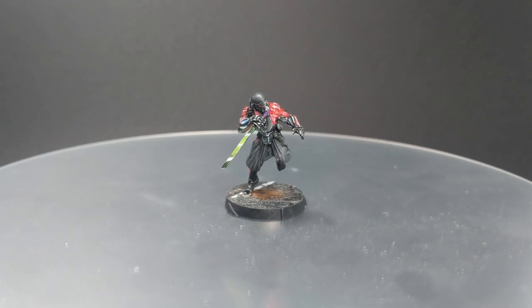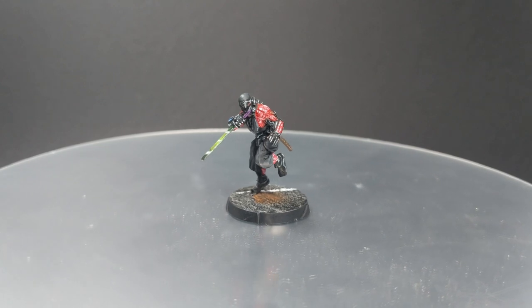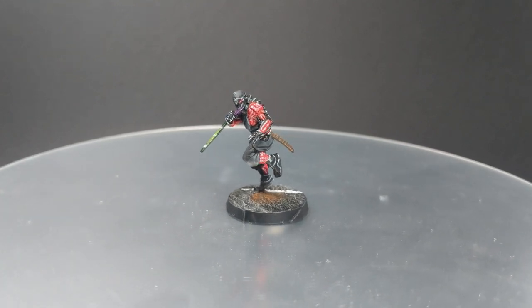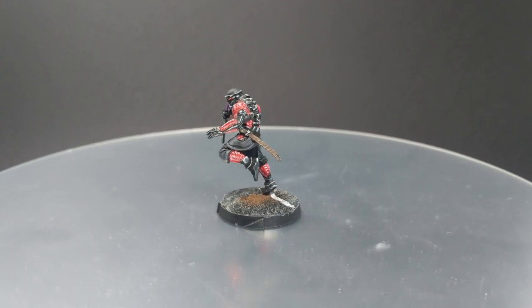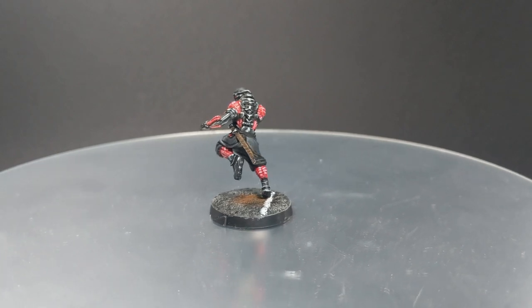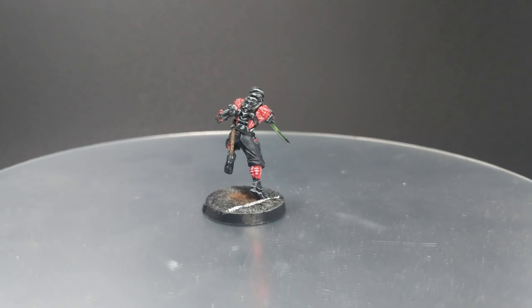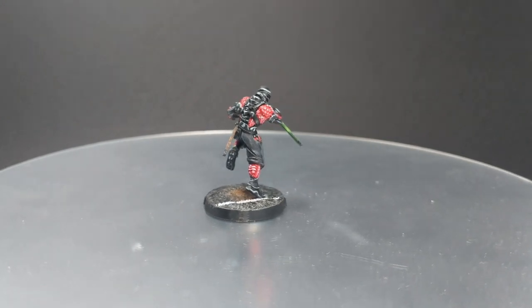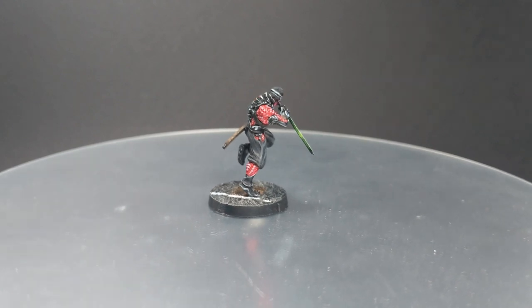The interesting thing here is that he mostly has only two or three colors, because the whole outfit is dark with a little contrast paint on the armor just to make it interesting. I will show you in this video how to paint mostly grays and black. And without further ado, sit back, relax and let's do it.